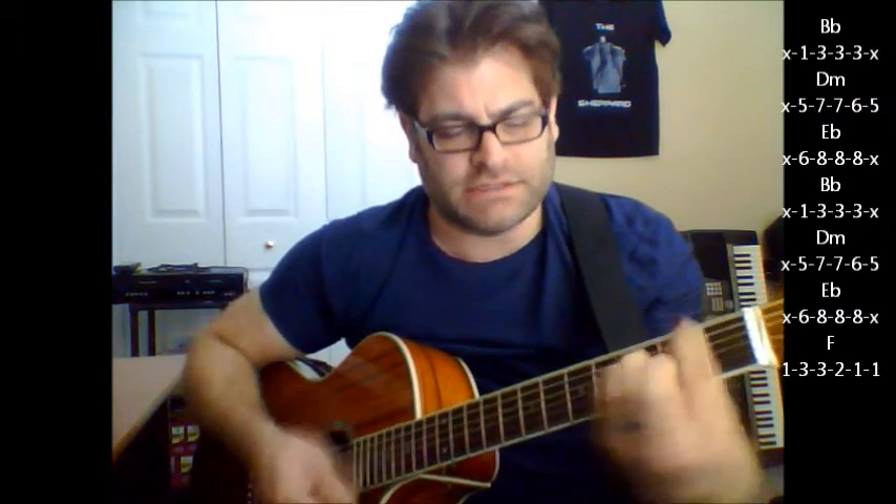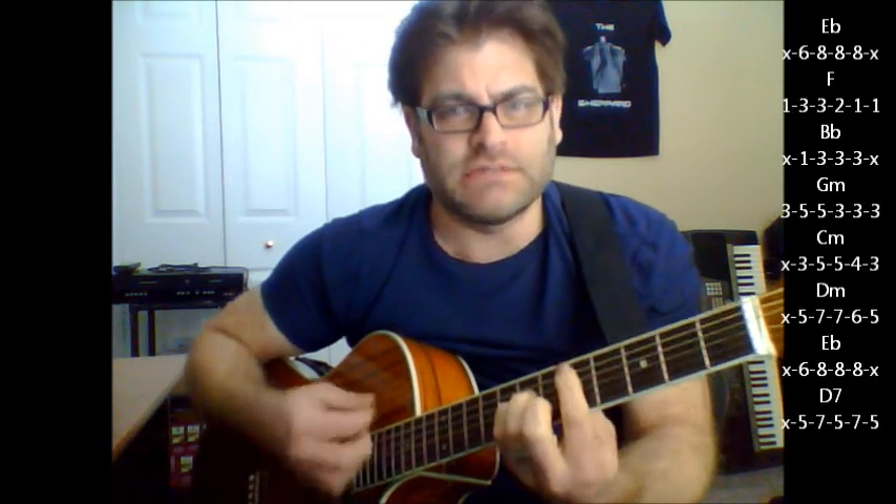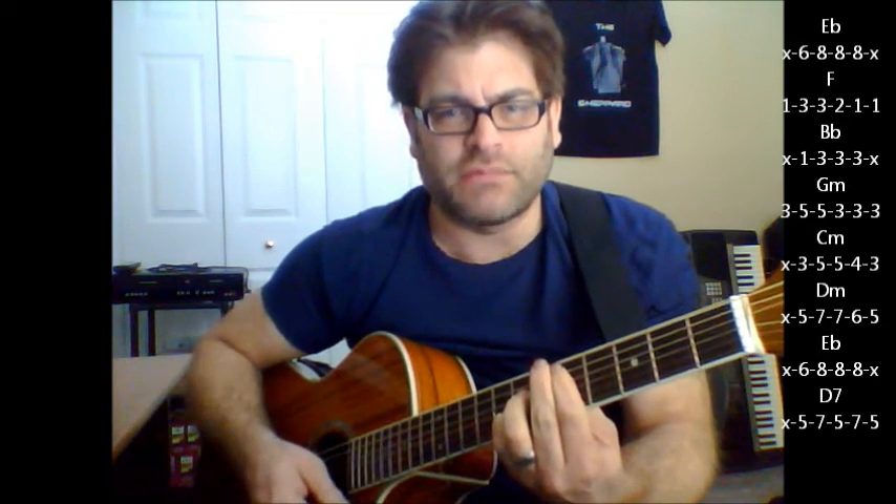Pre-chorus: E flat to F, B flat to G minor. Here's your build: C minor, G minor, E flat, D7. Then your next big change: G minor, C minor, C minor.